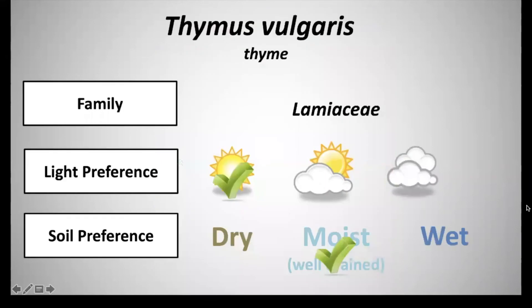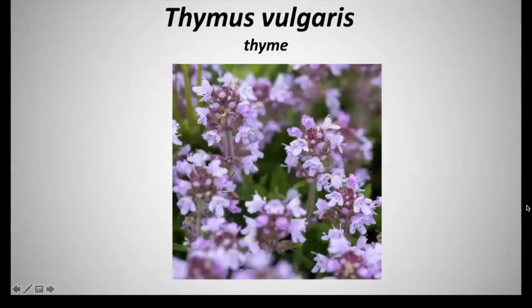Next we have Thymus vulgaris, common name thyme, and this is in the family Lamiaceae. It has a light preference of full sun and a soil preference of moist to well-drained soils. Thyme has a purple flower and it blooms from June to July. This is very showy and also has whorls of tiny, tubular, almost lilac-like flowers that appear on the ends of the stems in late spring to early summer. These flowers are extremely attractive to bees.